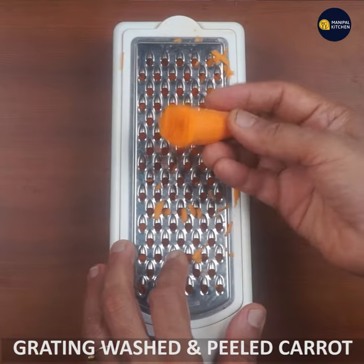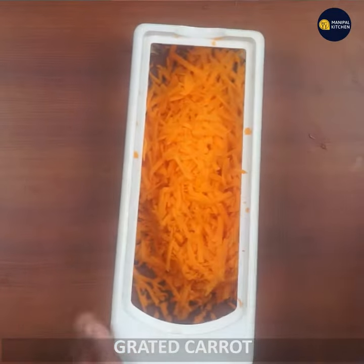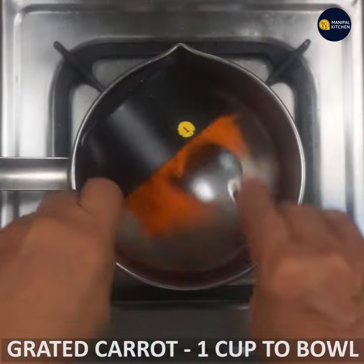I am going to wash and peel the carrot. Now I am going to use one cup of grated carrot.